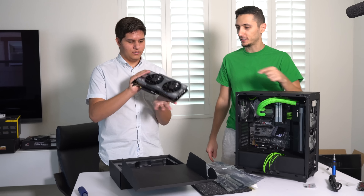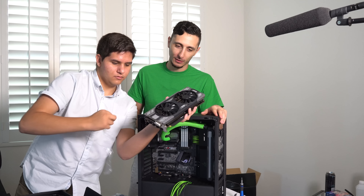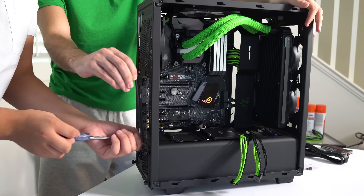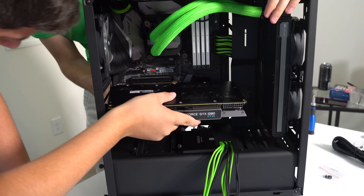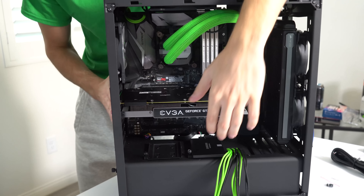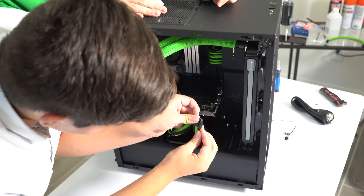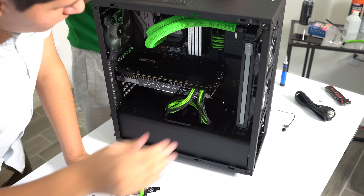Let's do the honors of peeling the plastic - music to my ears. The best one though is the back plate. Now for the moment of truth - I heard it snap in. Let's pop in the screws.